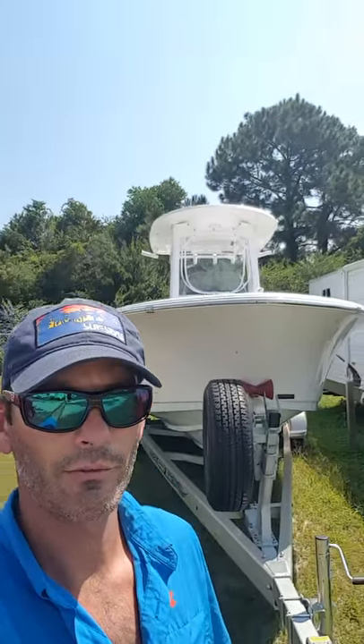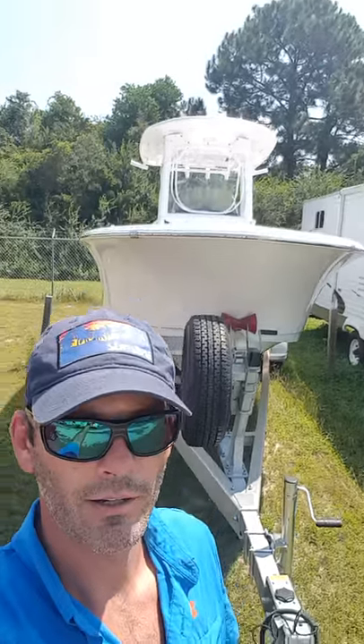I've got a 23-foot center console fishing boat, a Sportsman. Love the boat. We've lost an anchor recently though. I got on a spot, dropped anchor, and it ended up catching the reef. I had to cut the rope — I was unable to get the anchor loose.